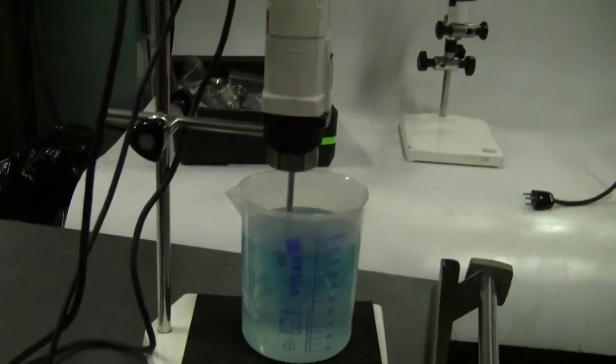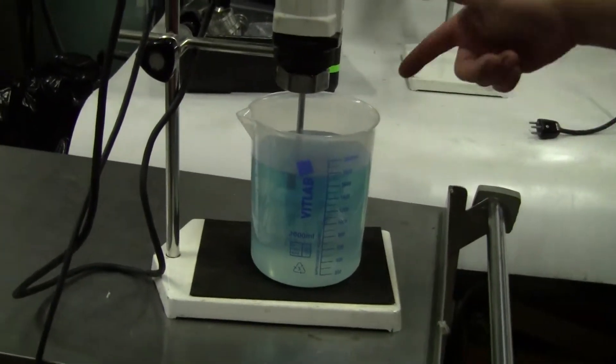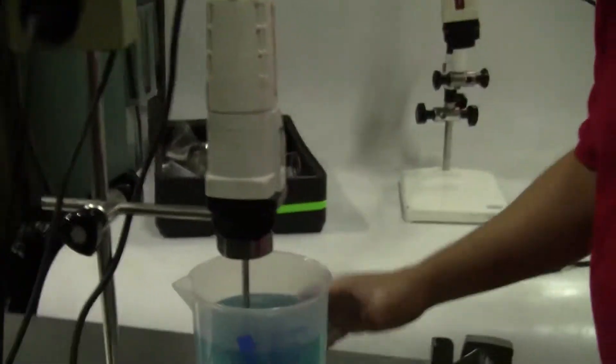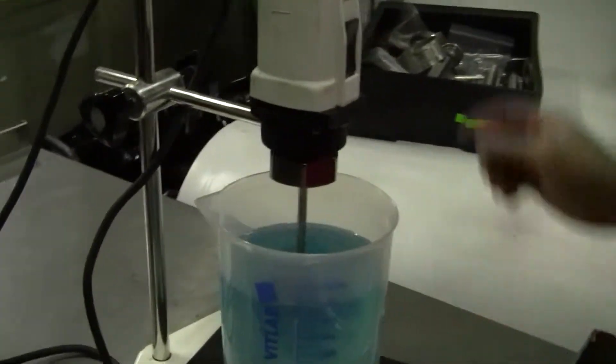We have a little blue dye in our reservoir and we're going to do a nice little job of stirring it up. What's interesting is you can see the dynamics, the mixing dynamics, because of the blue dye.